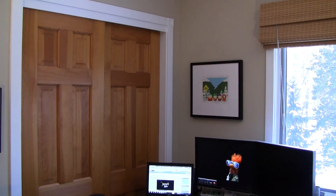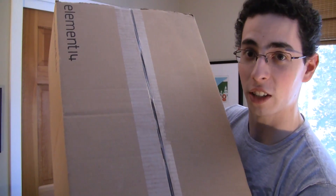Hey everyone, this is going to be a quick two-part video. First part, I'm going to announce an awesome Arduino contest sponsored by Element 14. Second part, I'm going to open this huge box of stuff that I just got from them.